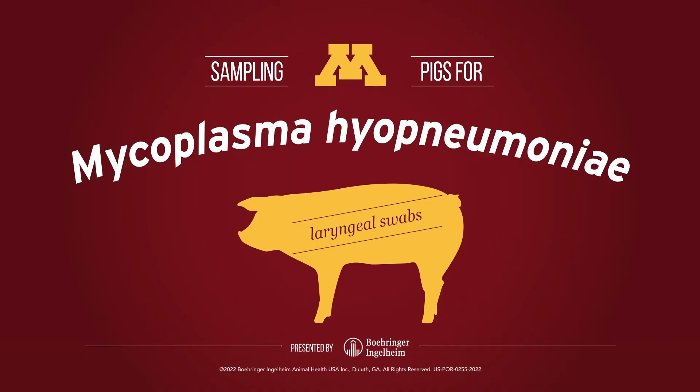You can view more videos on proper mycoplasma hyopneumoniae testing in its various forms on the Boehringer Ingelheim Swine Health YouTube page. Stay tuned.